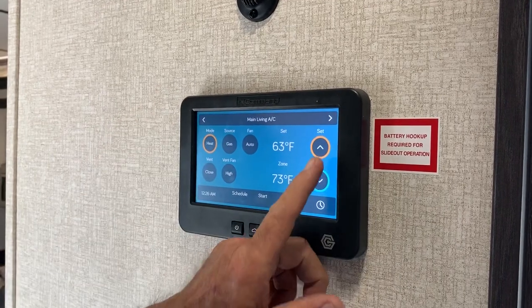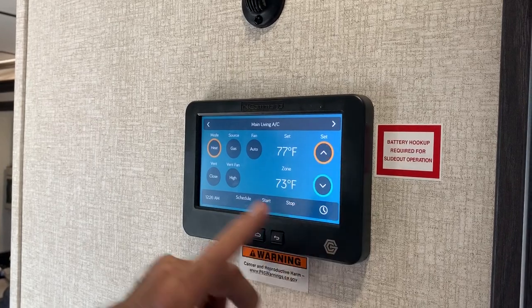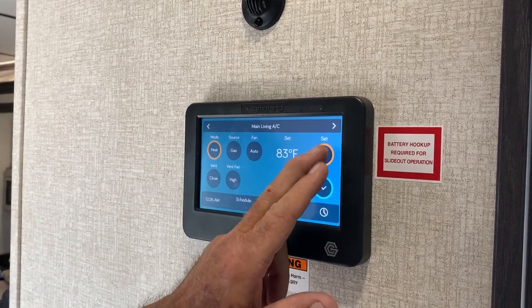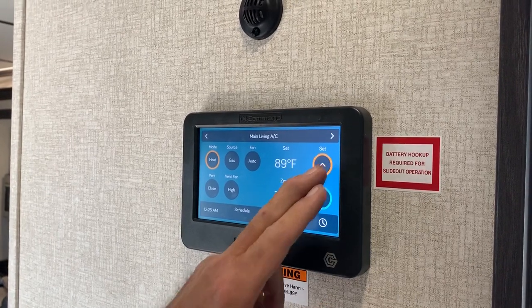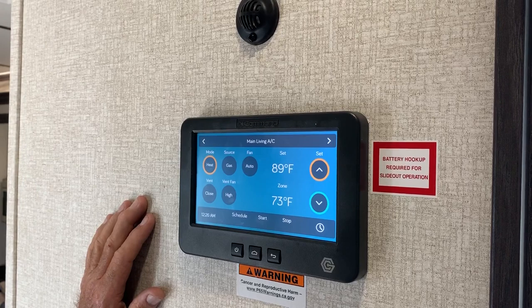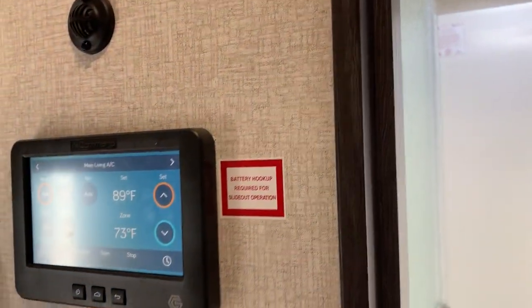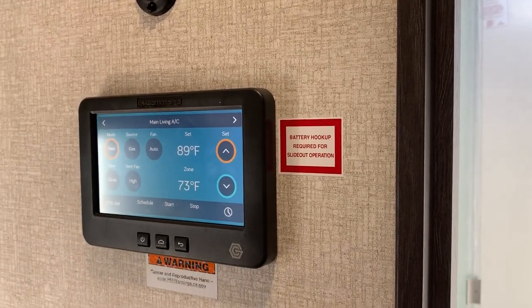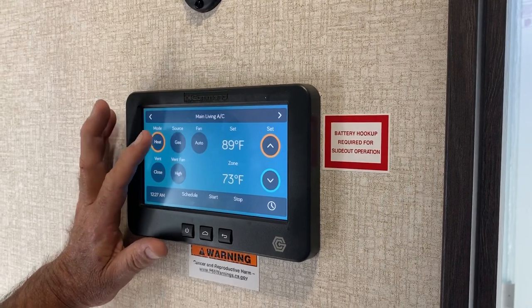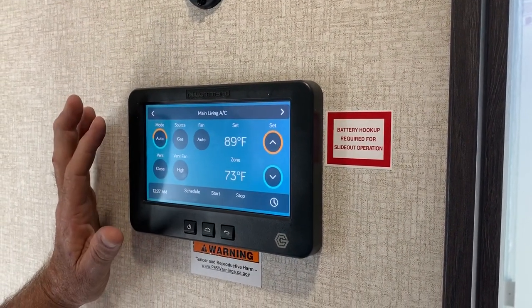You adjust your heat up to whatever you want it to be and it's going to kick in — it's on gas only. Take it to 85-90 and come in. Or you can run heat and AC together. It blows up through the floor — then you adjust your temperature where you want. If you just want heat and air conditioning AC, it's going to do both.